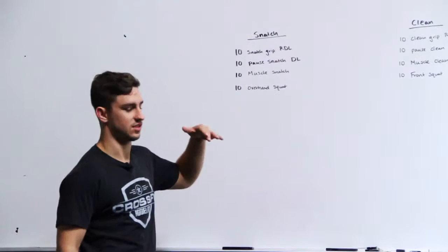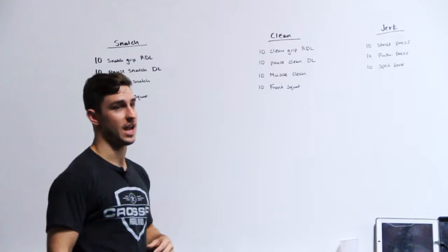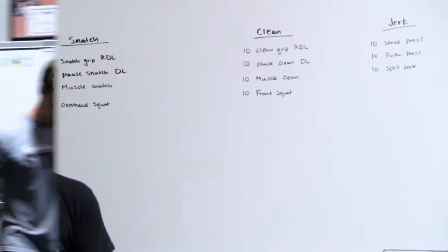For our cleans, we want you going 10 clean RDLs, 10 pause clean deadlifts, 10 muscle cleans from the hang position, and 10 front squats. That's it for the cleans, and then on the jerks we want you going 10 strict press, 10 push press, and 10 split jerks. I'm going to show you what we're looking for with the barbell.